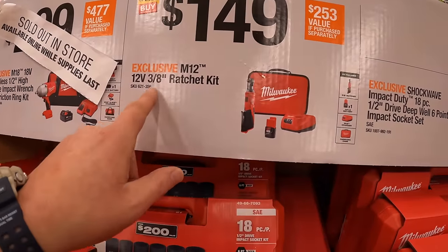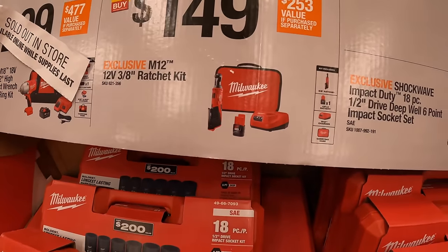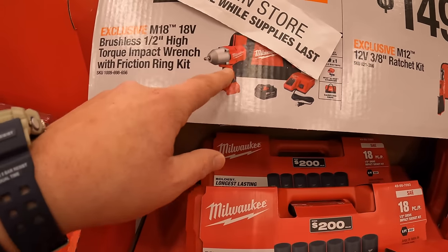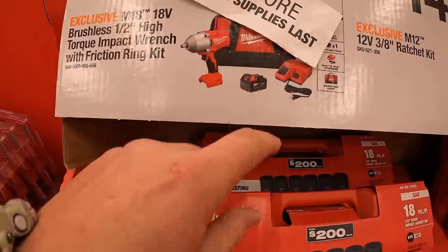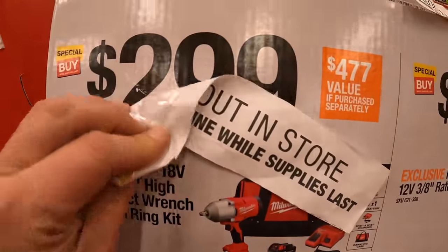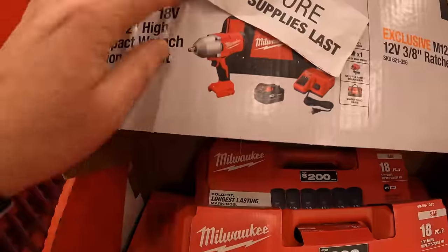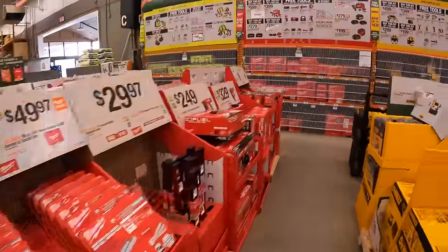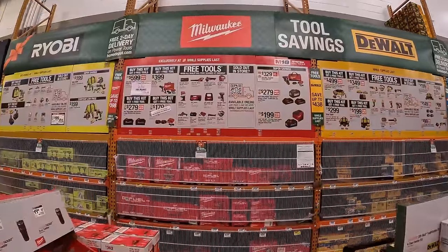$149 for their M12 3/8 ratchet as a kit — this one is sold out in stores. Their high range IPEC wrench as a kit comes with a 4 amp hour battery, charger, and a bag. That was $299 and is sold out in stores as well.